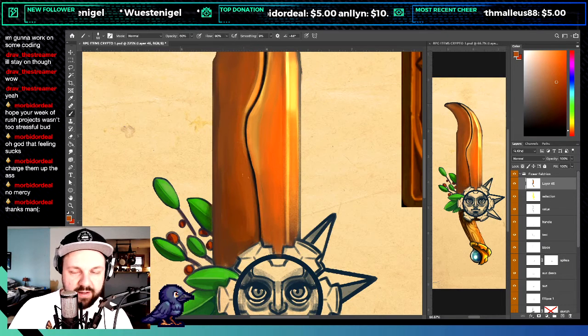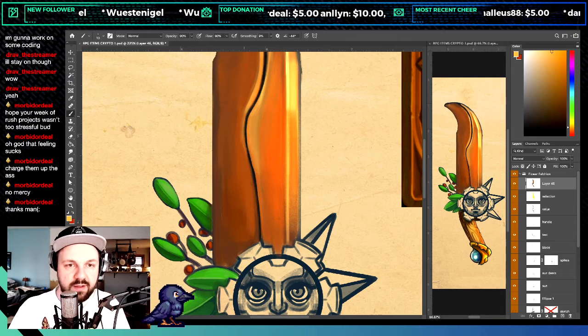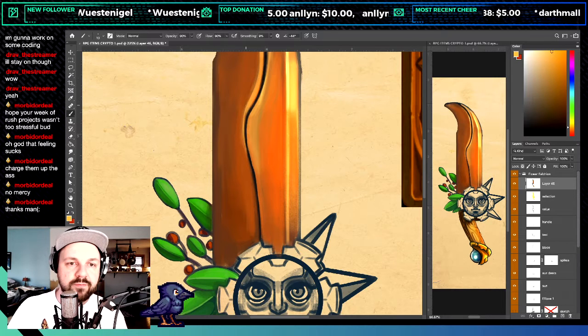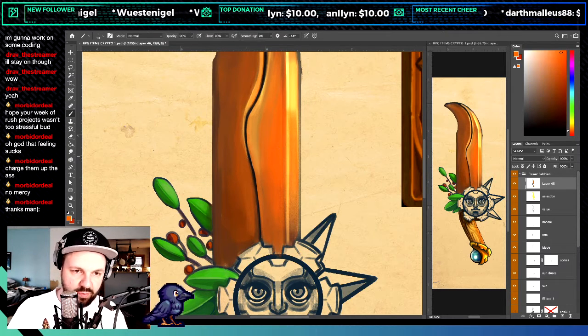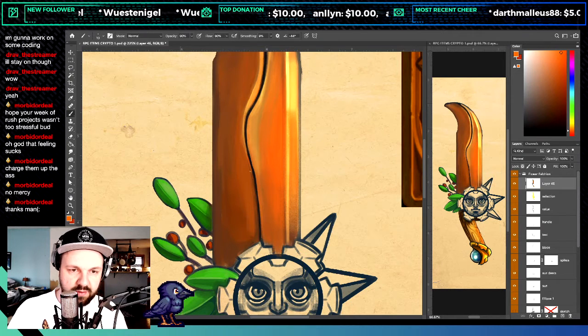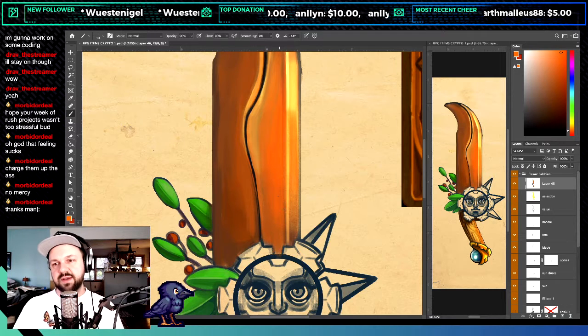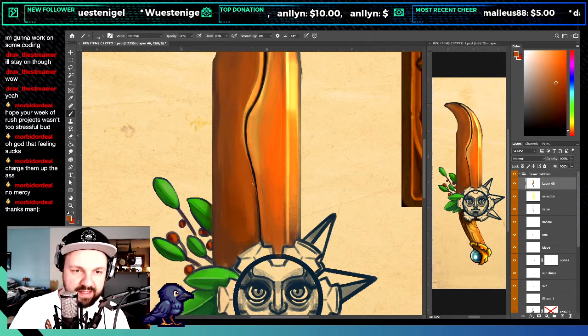Now when I take my highlight and go on this edge, maybe some orange — it kind of looks like it's dropping into the fold. At least that's what I'd like it to seem like.